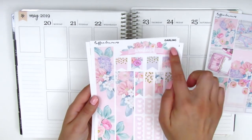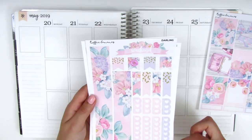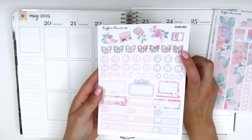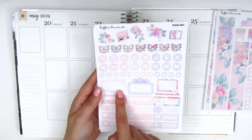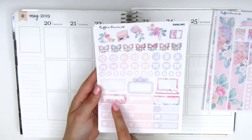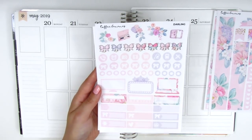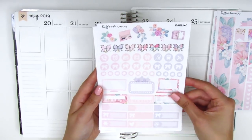On this page we have the bottom washi, which is also so gorgeous. We have the weekend banner, some flags, longer flags, and three and six heart checklists. On the next page we have the deco at the top, paperclip bows, circle icons, a huge laptop and TV, a movie marquee, two habit trackers, another quarter box, three appointment labels, and ones with different icons on the side.